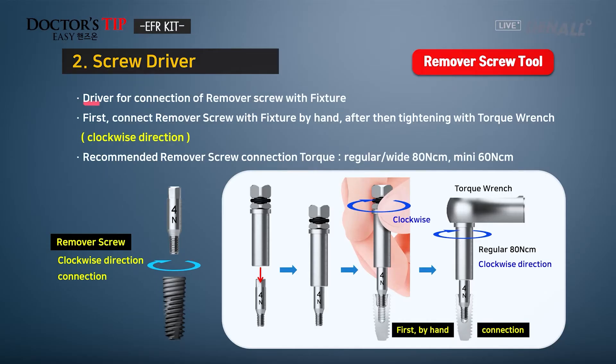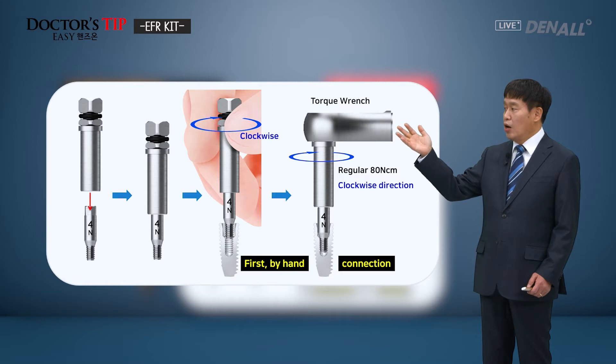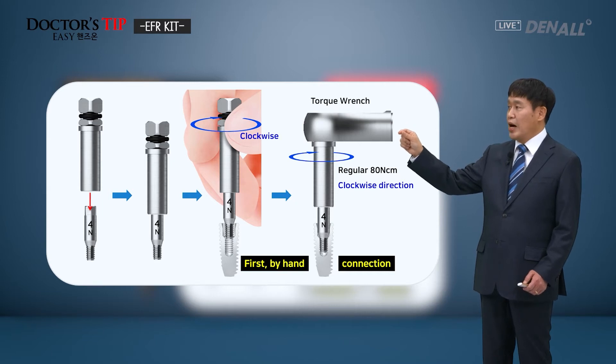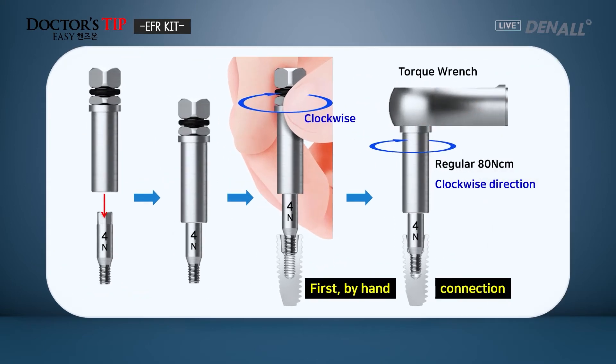Next, the screwdriver — it is a driver for connection of the remover screw with the fixture. It is rotated in the clockwise direction to be connected. At the top of the fixture, in the clockwise direction by hand, you need to tighten it. After that, you can use the torque wrench and rotate it clockwise to tighten it. For the regular one, 80 Ncm is recommended.